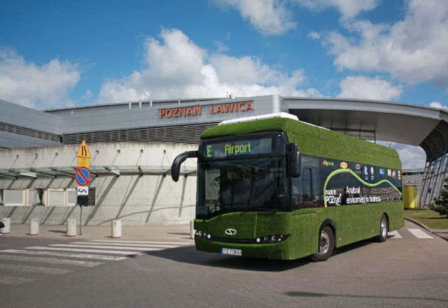Regenerative braking is used to extend battery life by recovering energy from momentum back into the battery when slowing, providing a maximum range of 100 km. The bus is able to reach a top speed which is limited to 50 km per hour.